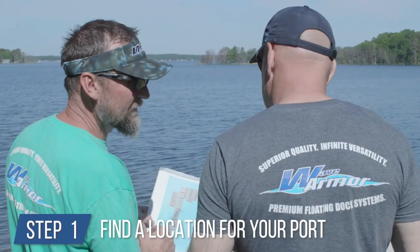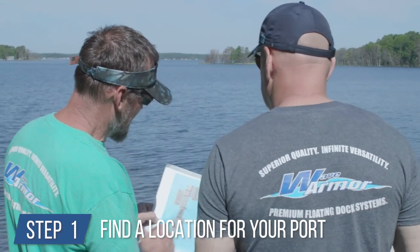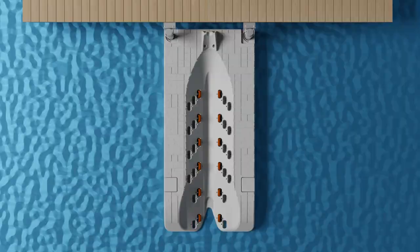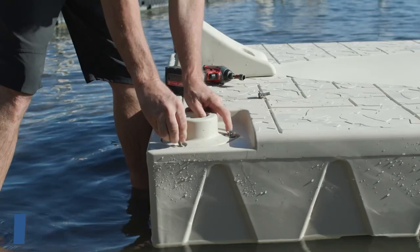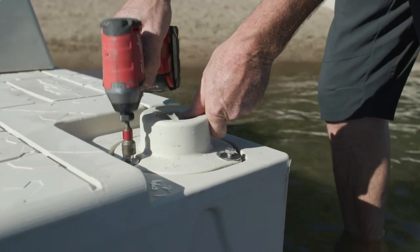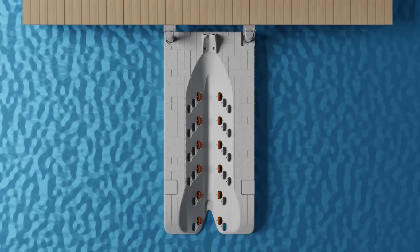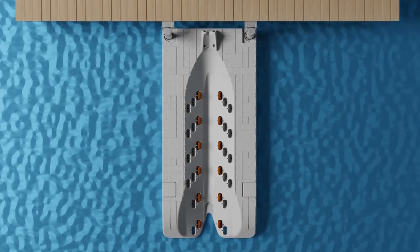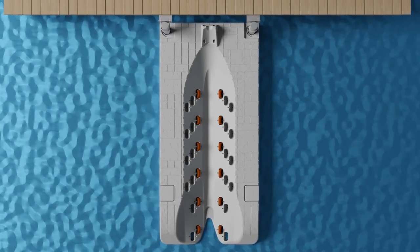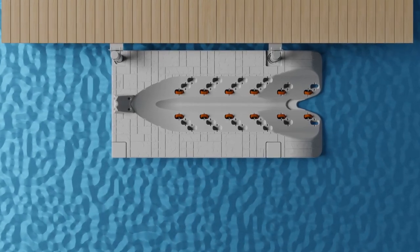In this video, we'll show you how to install a Wave Armor port on a fixed dock system. Step 1: determine the location of the port. Identify the location you'd like your personal watercraft port to sit, then determine if it should be front mounted or side mounted to the dock. Step 2: install pipe sleeves on the port. Fasten a pair of pipe sleeves with the appropriate pipe diameter for your installation into your wave port using the provided hardware. Install the pipe sleeve in the front two pockets if you're planning on mounting your port frontwards. If you're planning on mounting your port sideways, install the pipe sleeves on two side pockets.